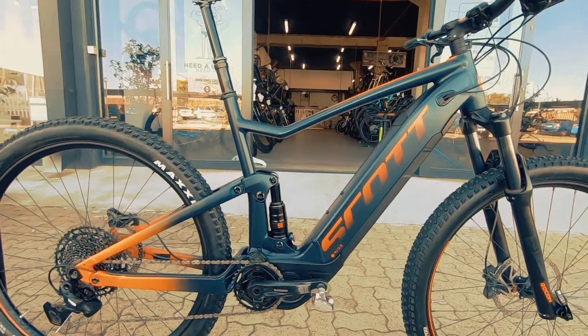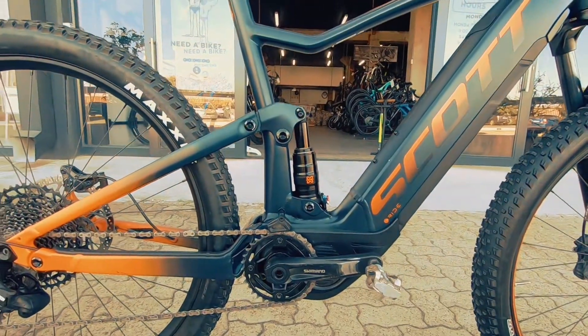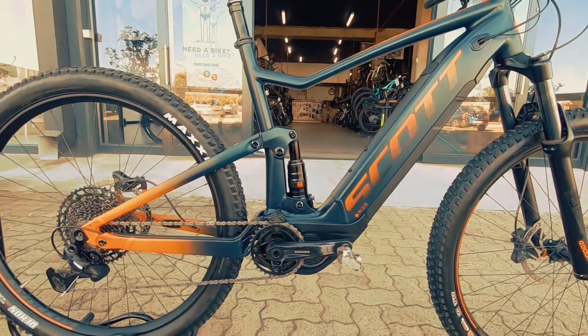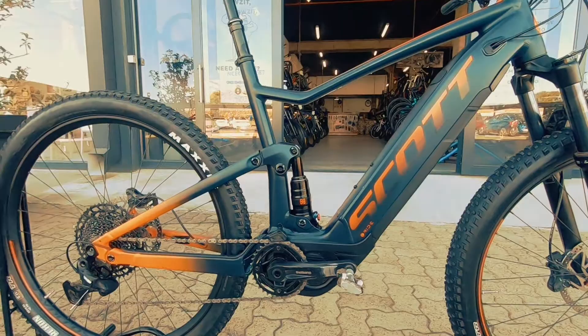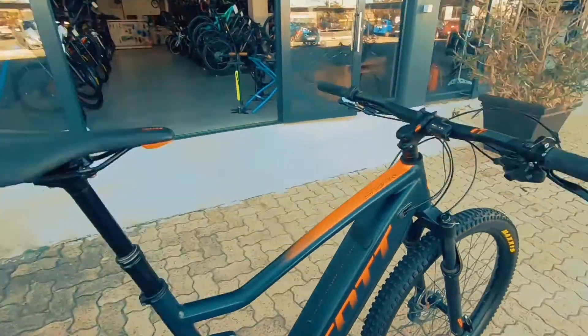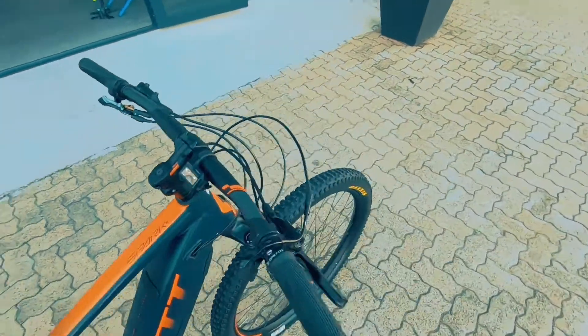This thing's an absolute bomb downhill. Super, super nice looking frame. You're featuring that linkage system — it's a pivot linkage system from Scott. That's proprietary stuff in the middle over there, with the twin lock system locking out your shock and locking out your fork in the front as well.